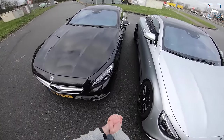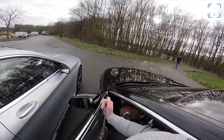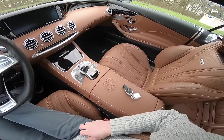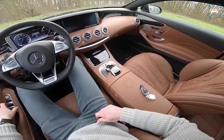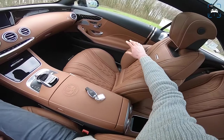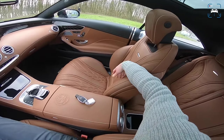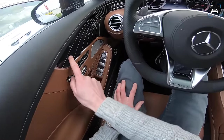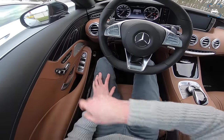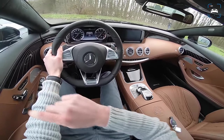Let's check out the interior of the old one first. This is one hell of an interior — the spec is crazy. We've got these huge seats in brown, a caramel mocha color — really lovely. We've got piano black trim on the sides running all the way across to the other side with pinstripes, Burmester audio, and the old AMG steering wheel.